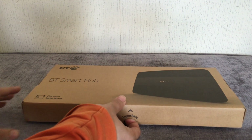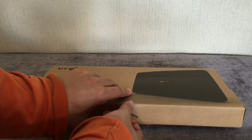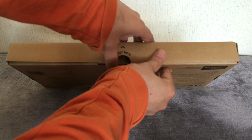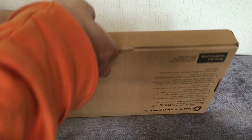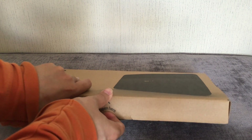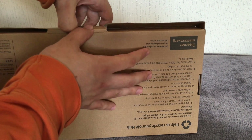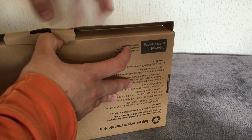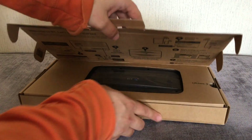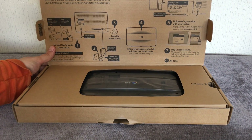You know it's brand new. Okay, just pulling it open now. You've got the setup guide showing what they show you on the box.